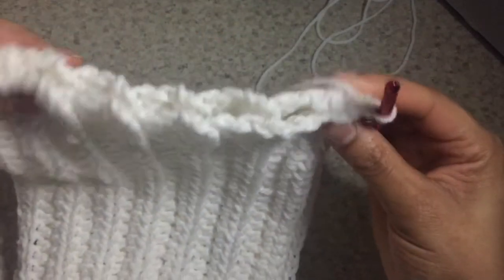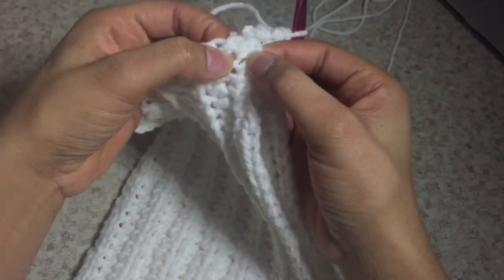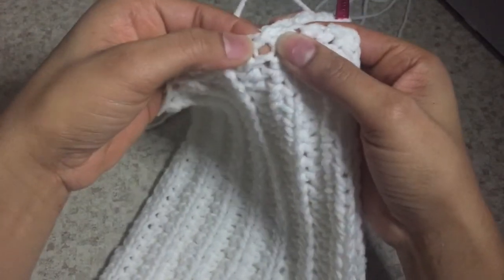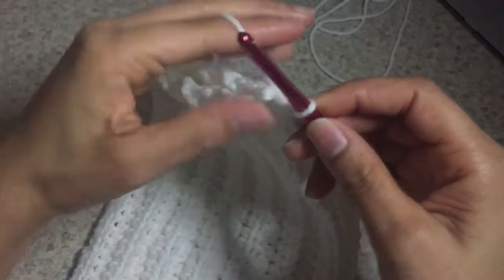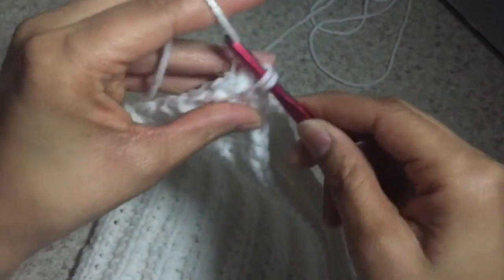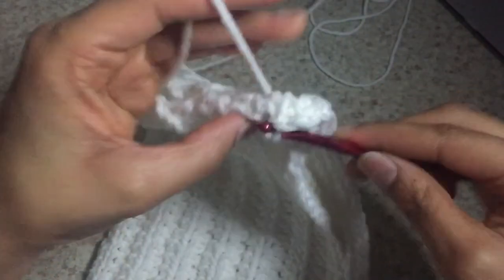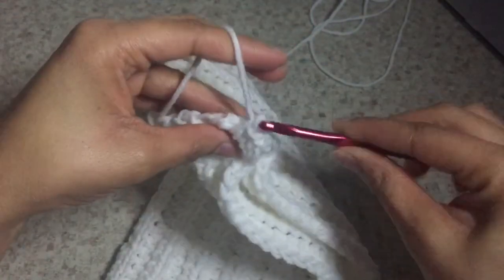As you can see, it lays pretty flat, and in between I have these little holes — I'm calling them holes. That's where we'll be inserting our crochet hook through in order to enclose those two edges together. So I'm going to go through the crochet fabric, yarn over, pull through, yarn over, and pull through, and I'm going to do that until I get to the end.